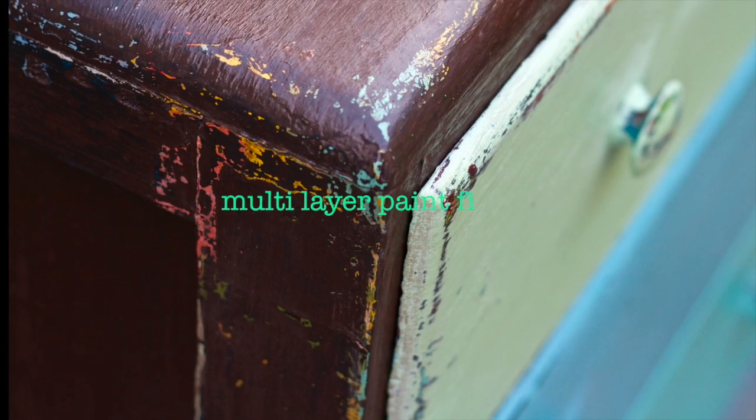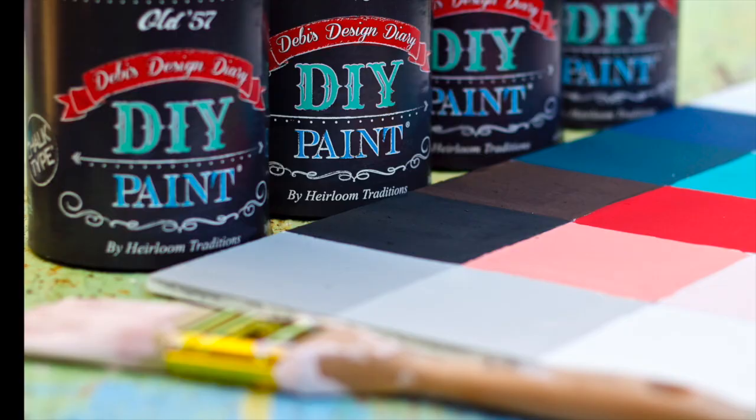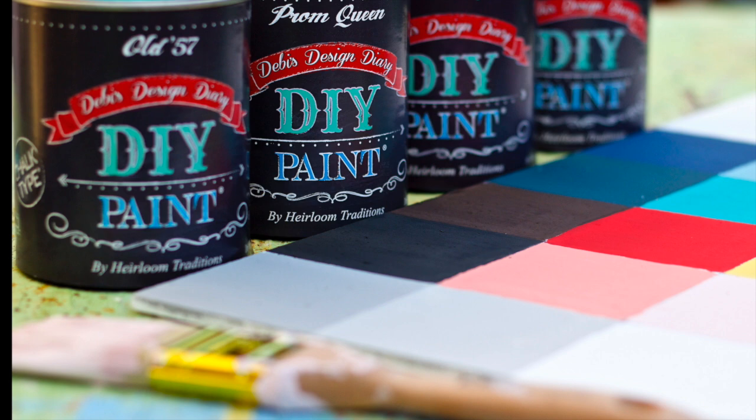This project was inspired by Shelly at Shizzle Design. Check out her website for awesome paint tutorials.